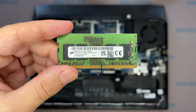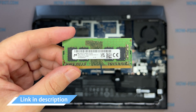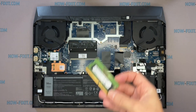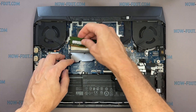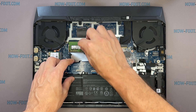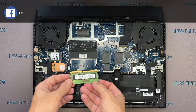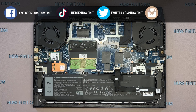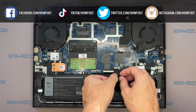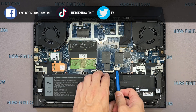This laptop supports DDR4 RAM. In the description, I left a link where to buy RAM to upgrade this laptop.